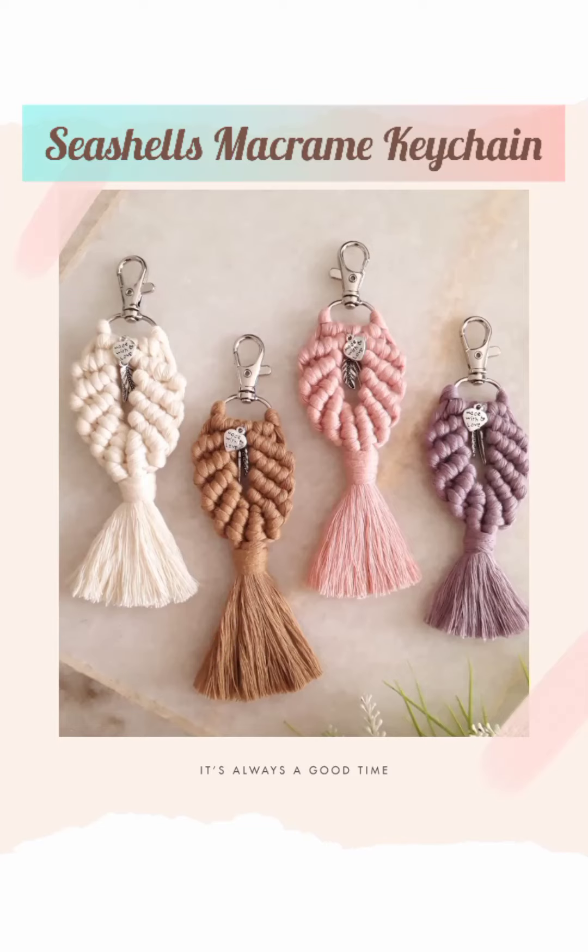Hello and welcome to my channel, I'm Alice. Today I'm going to show you how to make a seashell macramé keychain. It's very simple and suitable for beginners.